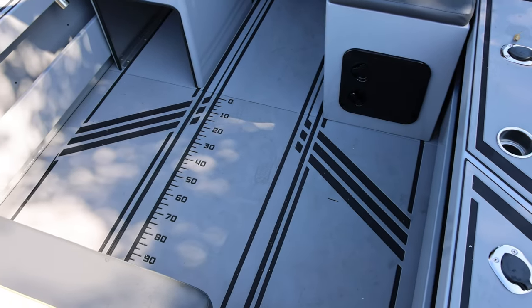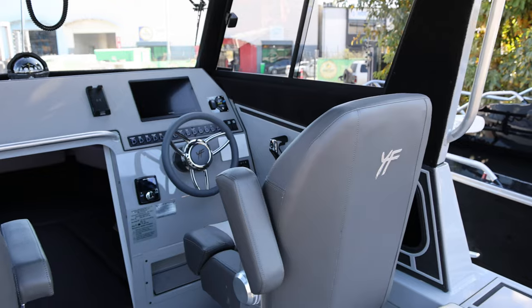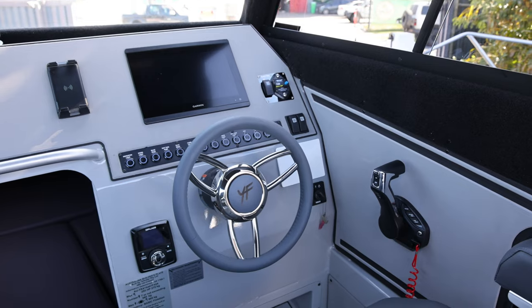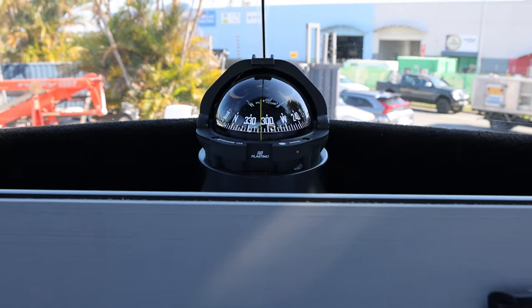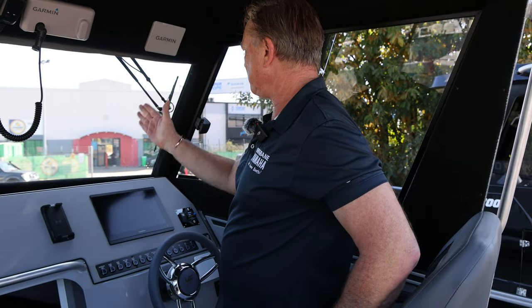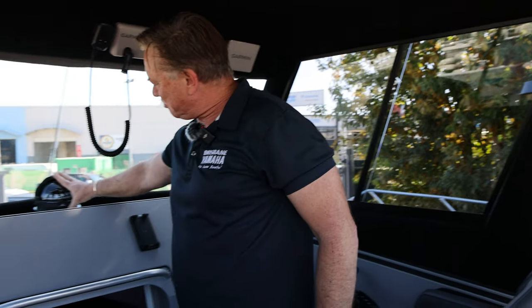Beautiful floors, storage, fridge goes under there, bolster-style seats with more storage underneath. Footwells, Garmin, phone chargers. And a compass — how come boats don't have a compass? How do people go fishing without a compass? I just set a bearing and go off the compass. Maybe it's just me and every professional fisherman, but that's how you do it.